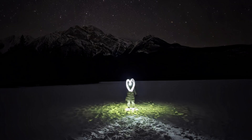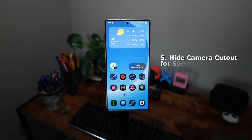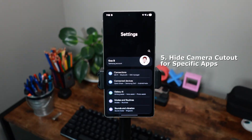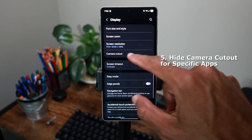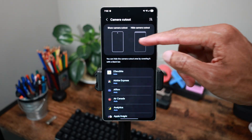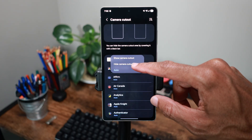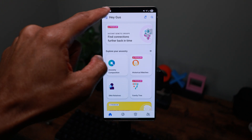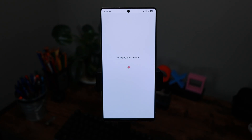Let me know in the comments if you want me to drop those settings. Now let's look at hiding your camera cutout for specific apps. Go to Settings, then Display, then Camera Cutout. What this does is add a black bar around the camera for specific apps. It's on automatic by default, but you can choose to show the black bar or just a camera cutout — especially helpful if you like things to look symmetrical.